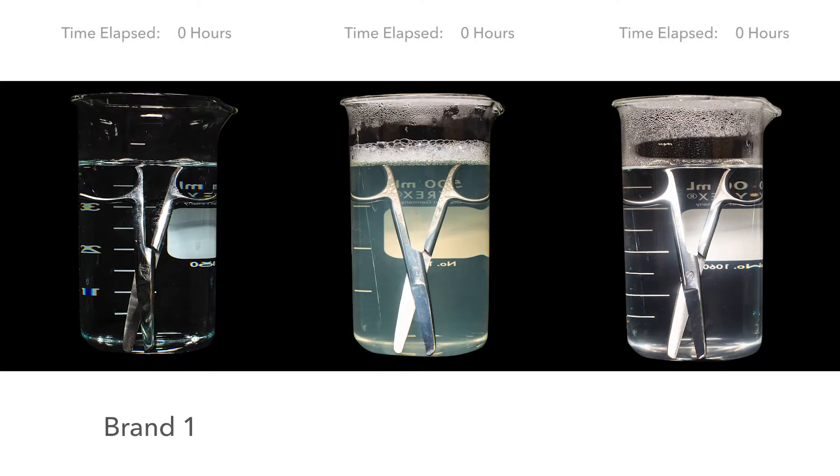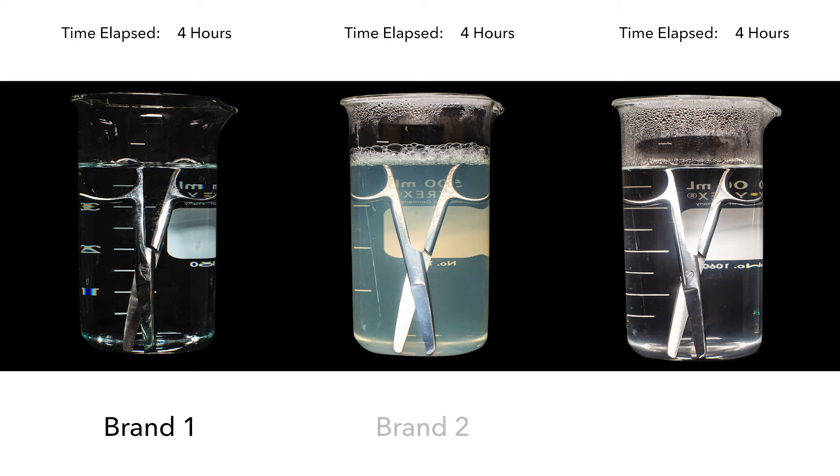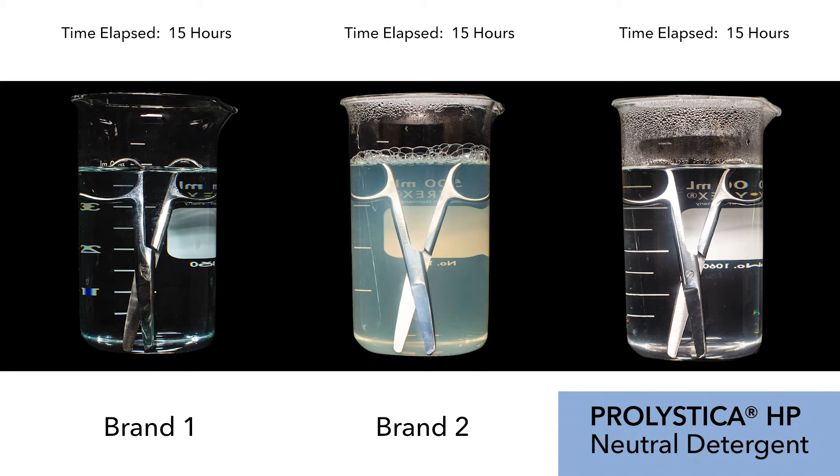To demonstrate this, I'd like to show you a time-lapse of surgical scissors that we've placed into three different chemistries. On the left you'll see brand one, followed by brand two in the middle, and finally Prolistica HP neutral detergent in the beaker on the right.